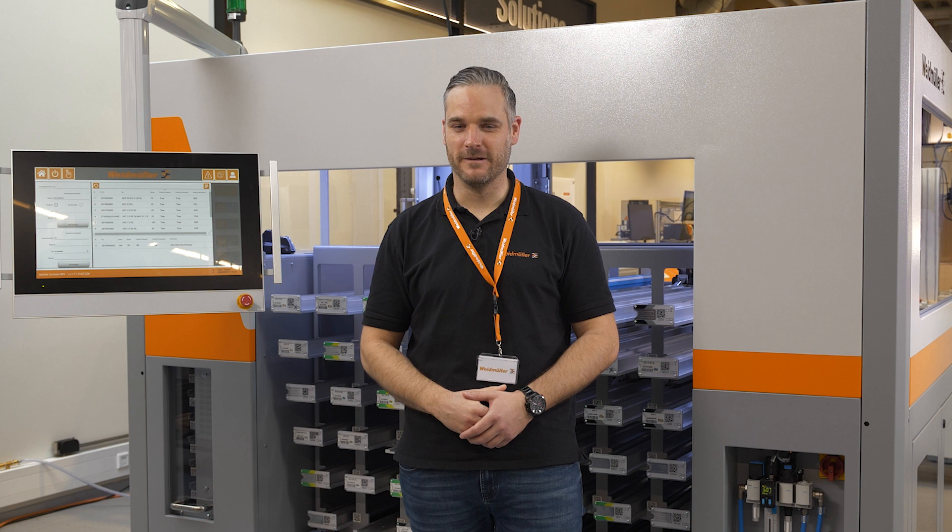The rest is done by an automated process, and I can help my colleagues who are still working manually. If you want to learn more about the Clip-on automated rail assembler, check the links in the video description below. Thanks for watching and see you in the next video.